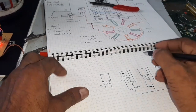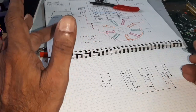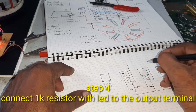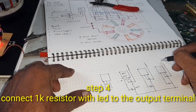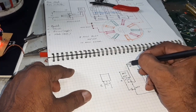Here, we are using an LED monitor to indicate whether the three-phase supply is available or not. Connect 1K resistors — three of them — and LEDs accordingly.